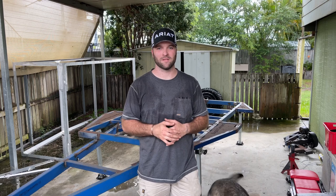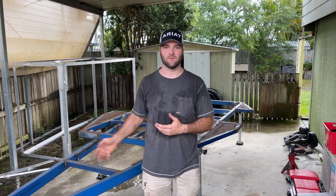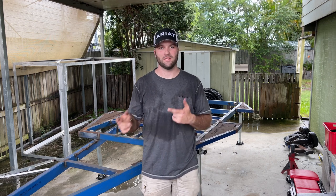Our trailer frame is completely stripped down now except for our corner stabilizer legs, which is what's holding it up right now. Once we get our rotisserie stands on we'll take those off. The next step is to prep this for paint — sanding it down, getting all the surface rust off. That'll be tomorrow.